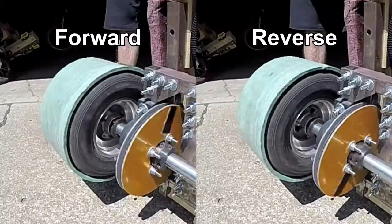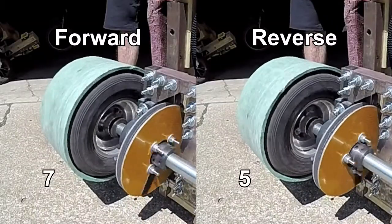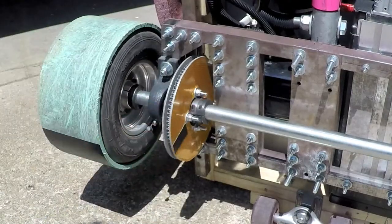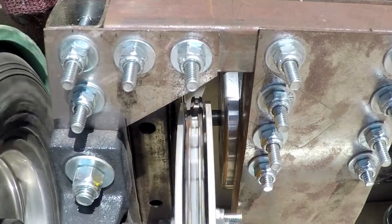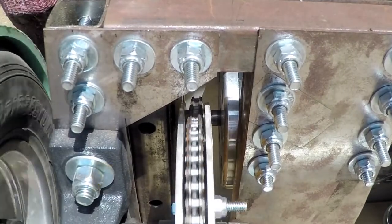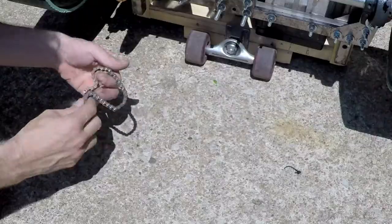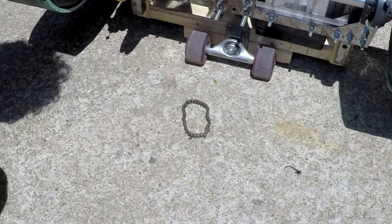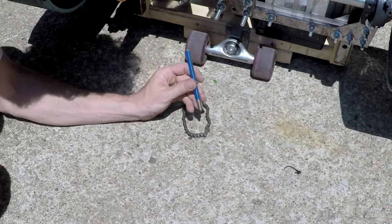I didn't know this, but counterclockwise runs 23 percent slower. My chain kept slipping, so I made a chain guard, but I realized what was more important is to have the alignment between the two sprockets dead on. I've never worked with number 25 chain before and I don't have the proper tools to break it.